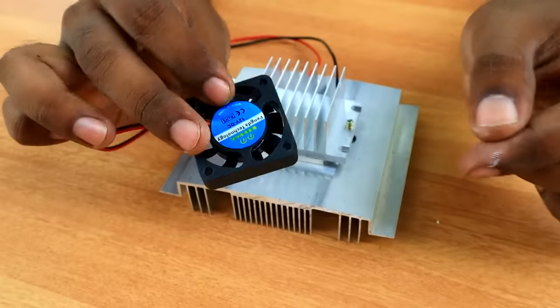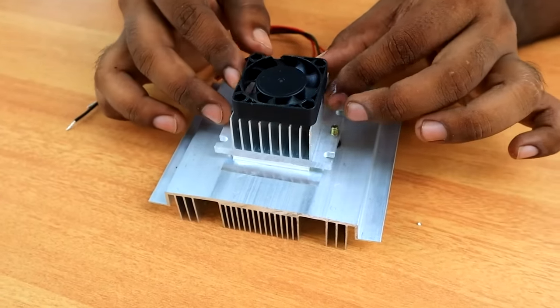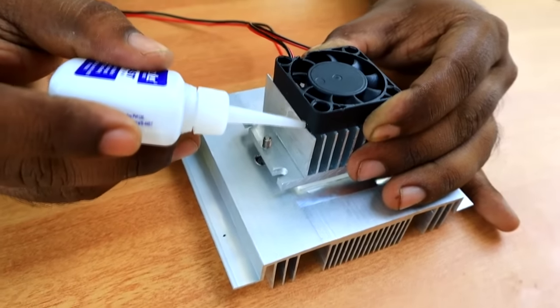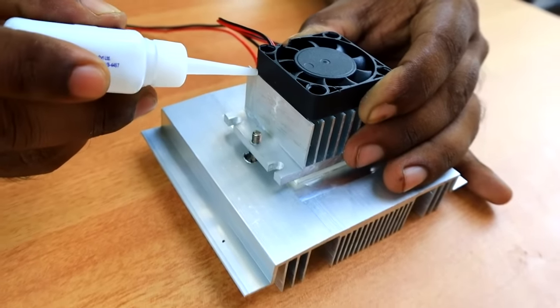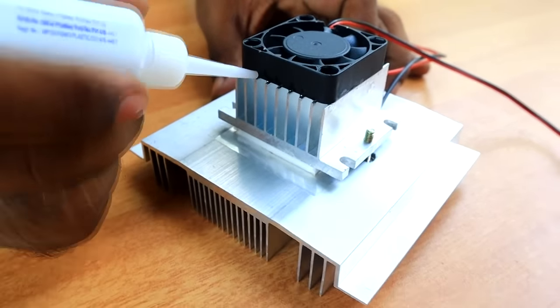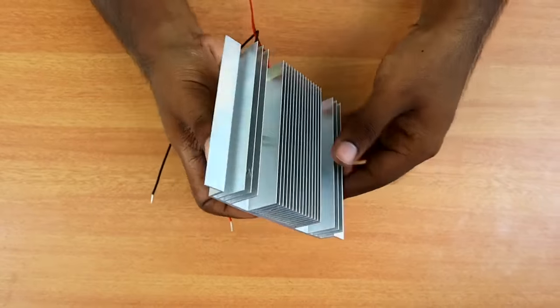Now we are going to tighten the middle heat sink screw. Then we'll set the fan and put the CPU fan on the 2-inch heat sink. We'll put the screw in and tighten it. Then we put a little bit of flux and super glue and put it on top of each island. Then we put a little fan on the heat.